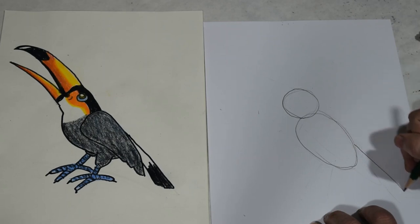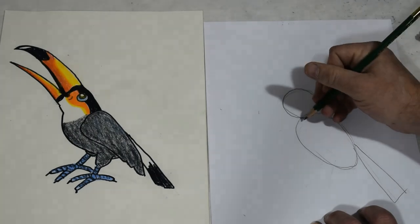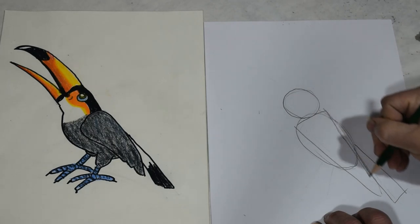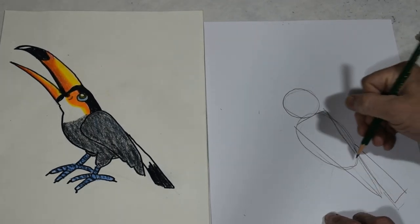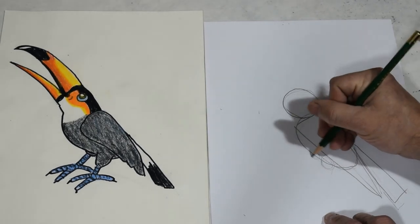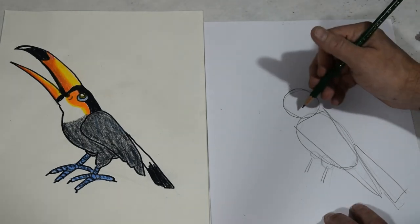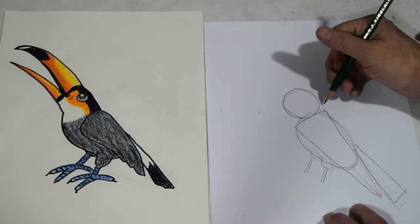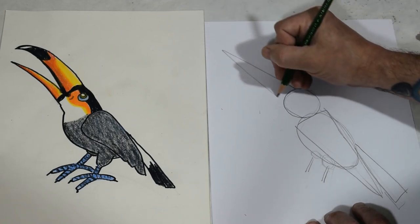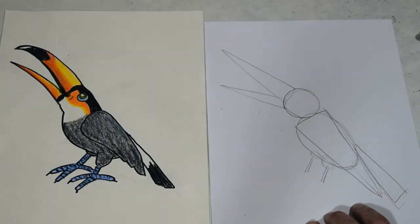Right here we're going to have a triangle, and then right here we're going to have another triangle. A little circle here, tiny circle there. Mark in where the feet are going to be, because I want to get up here to his giant beak. So, triangle, and a little triangle.